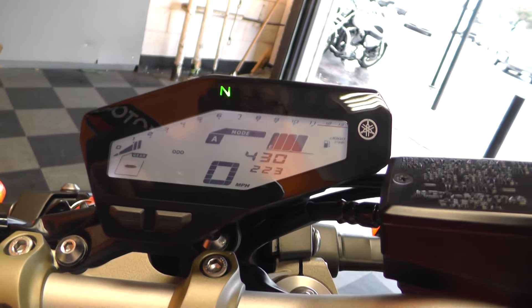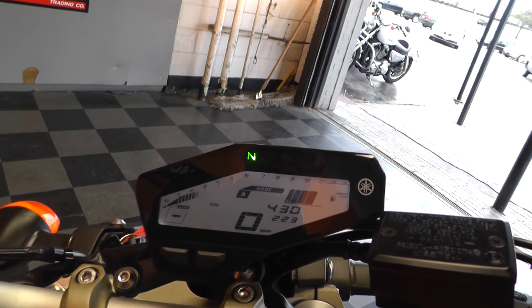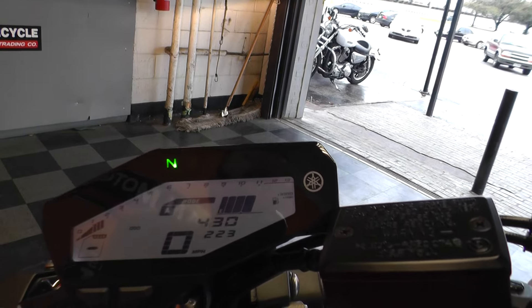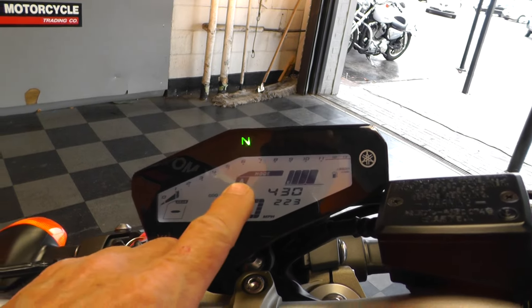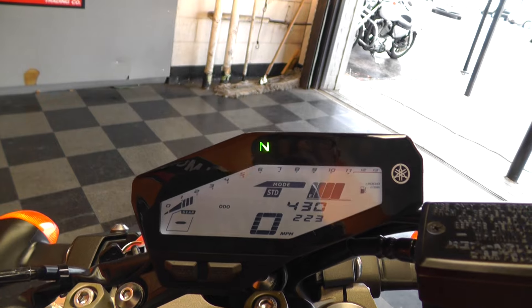Got a pretty slick digital dash up here. Redline's at 11,500 I think. It's got a three-mode selector — A, B, and standard.